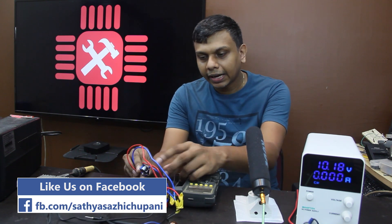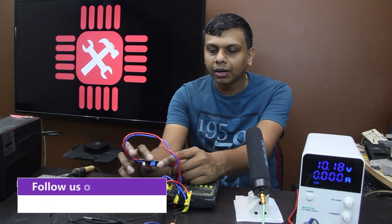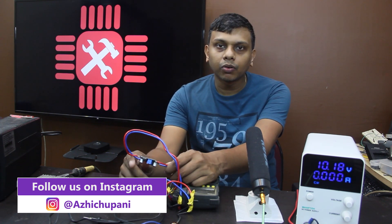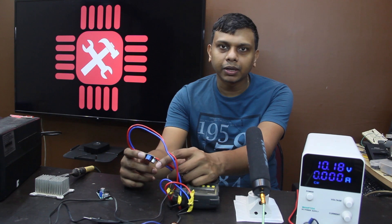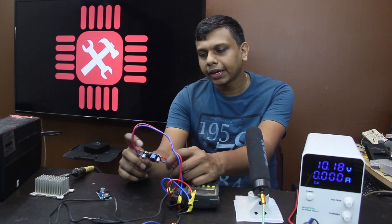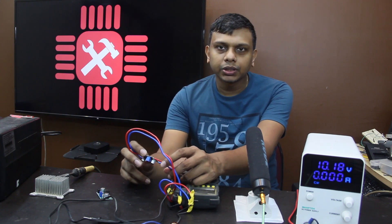I used the LM2596 buck converter. This is just a step-down converter. So if you want to use the XL6009N, it's a buck-boost converter.